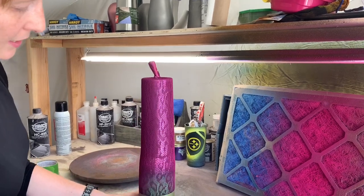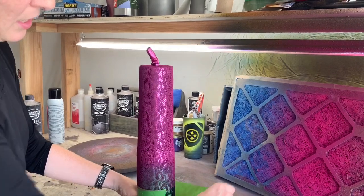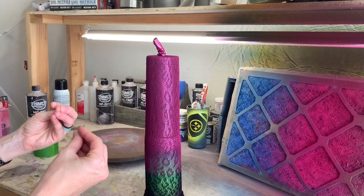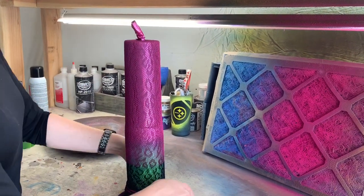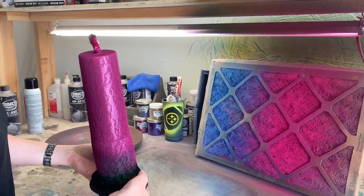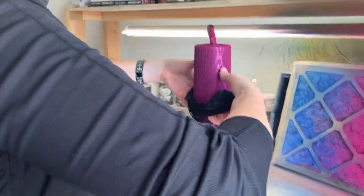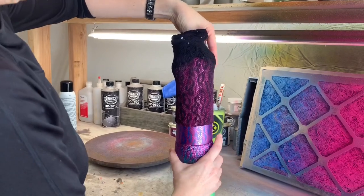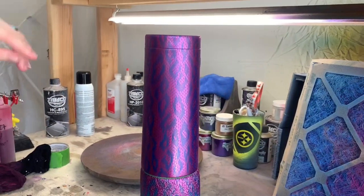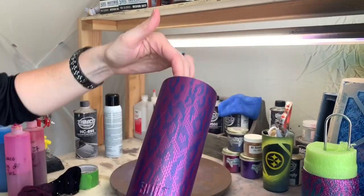I'm gonna go ahead and take the tape off the bottom. The paint dries pretty quickly — it's dry to the touch now. They will continue to cure and set, but for the purposes of moving on to the next step we can work with it. I can just work my fingers up the cup and peel it right off. Let's pop this off the pool noodle and show you what it looks like.